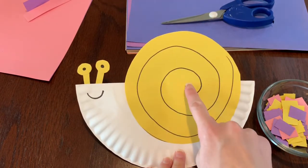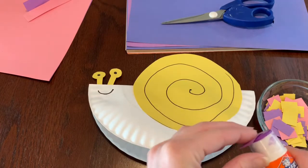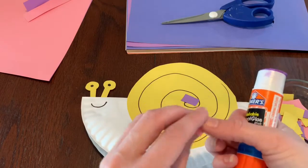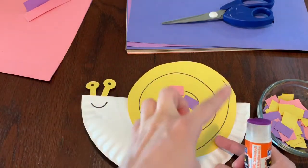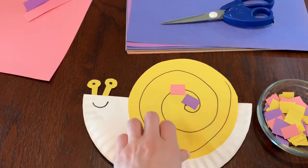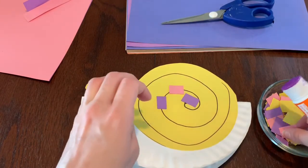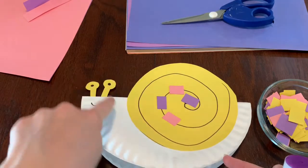I'm going to start right in the middle of my snail's shell. I'll start with purple and make a pattern — I'm only going to use two colors, but you could use three or four. I'll start with purple, then my second color will be pink. I'll go around in the line making a pattern: purple, pink — what color comes next? That's right, purple! Purple, pink, pink, purple, pink... and I'll keep going around and around until I finish.